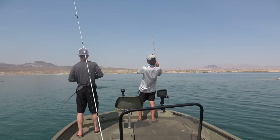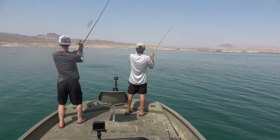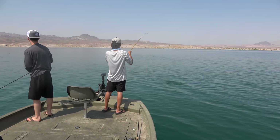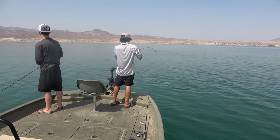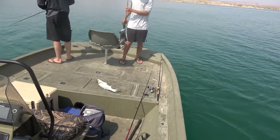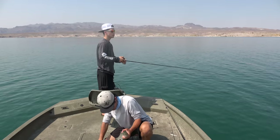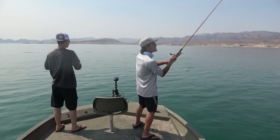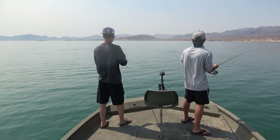Got it. There we go. There it is. Justin hooks up. Oh there's so many chasers. Oh my gosh. There's a nice one too. Should I throw him in a live well? Brought Justin out and he's already slayed one. We're in them thick again.